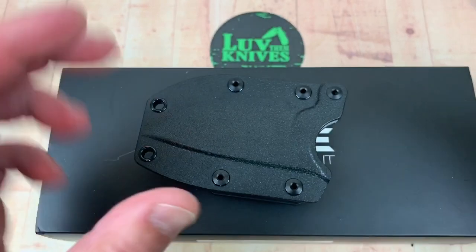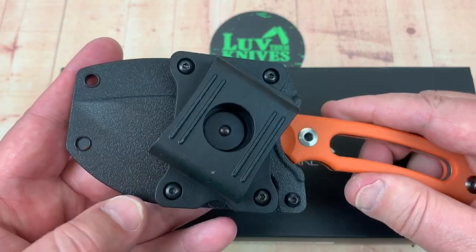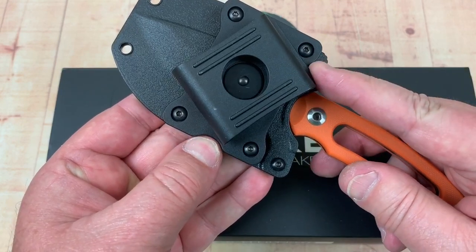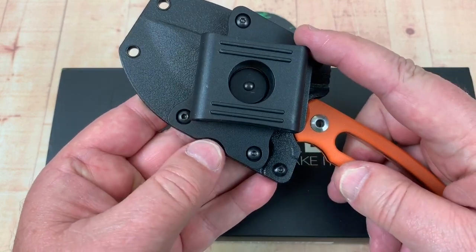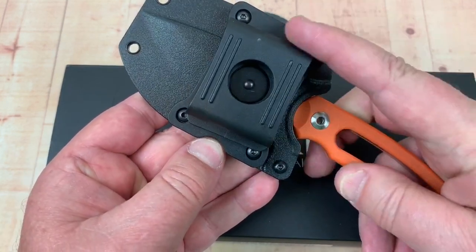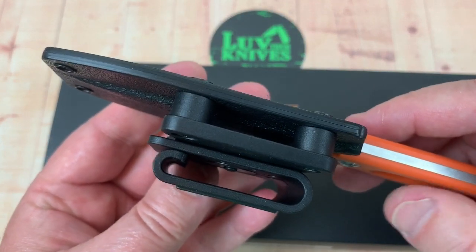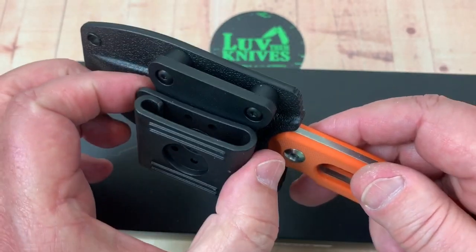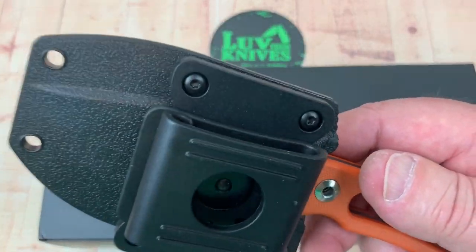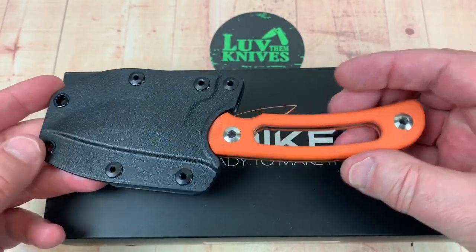Comes with this little sheath. On the back you've got this little tech lock deal where you can push this little tab and rotate — however you want to do it. You can put it on your belt. You could even put your belt through this if you didn't want the clip on here. You could detach that, use some cord, strap it to your pack. However you want to do it, you have some carry options there.